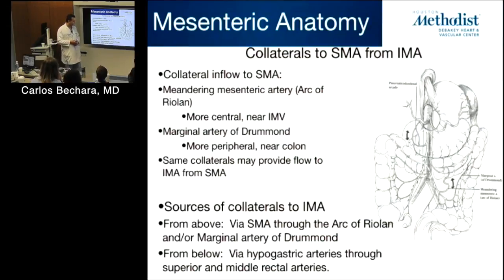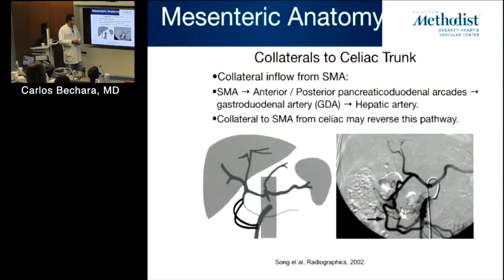The Arc of Riolan is more centrally located and the Marginal of Drummond is more at the periphery. We also talked about collaterals from the celiac to the SMA through the GDA. This angiogram shows a really robust GDA. So if the aneurysm is here, you can ligate it and most patients will still perfuse the liver. But if the aneurysm extends across the GDA, you have to repair it.